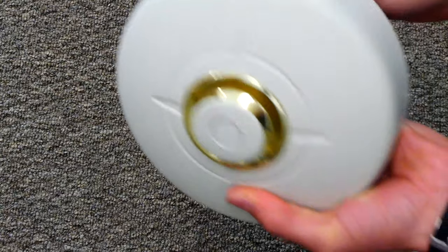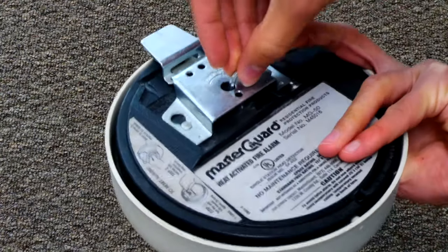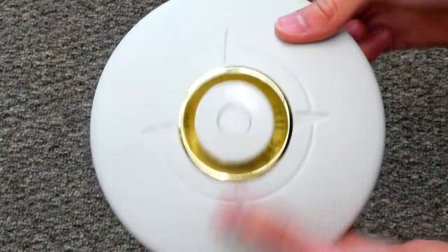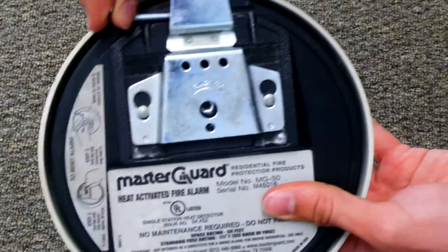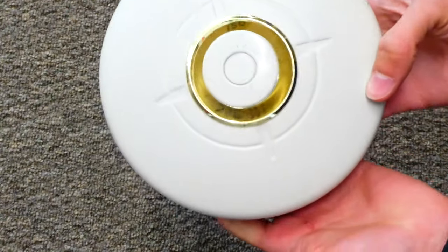Now the disc is back on, we can remove the hex key in the back, and now it's all reset. We can simply put the hex key back into its normal little spot, and now the alarm is reset.